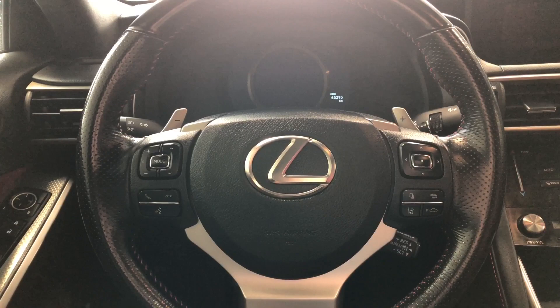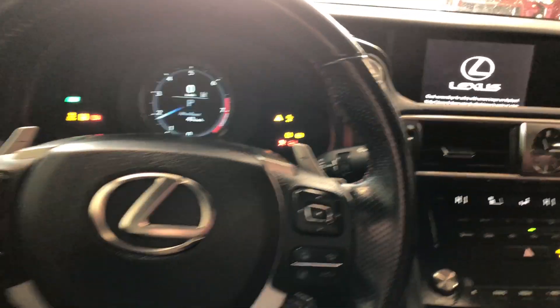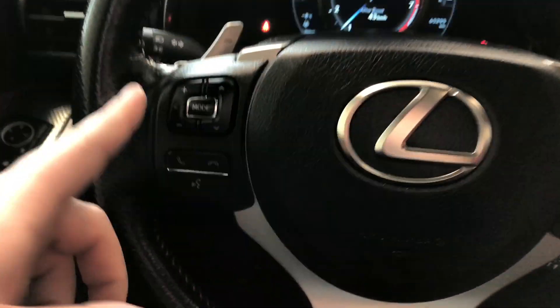On top you also have a power sunroof. This Lexus is a push-to-start, so we're just going to push the brake and press the start button right behind the steering wheel. As always, we're going to take a look at the steering wheel features first.